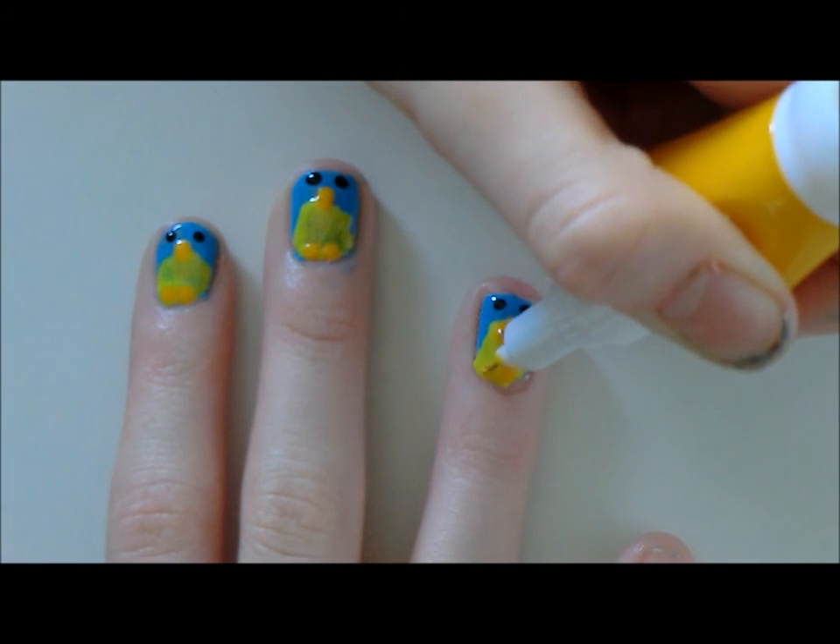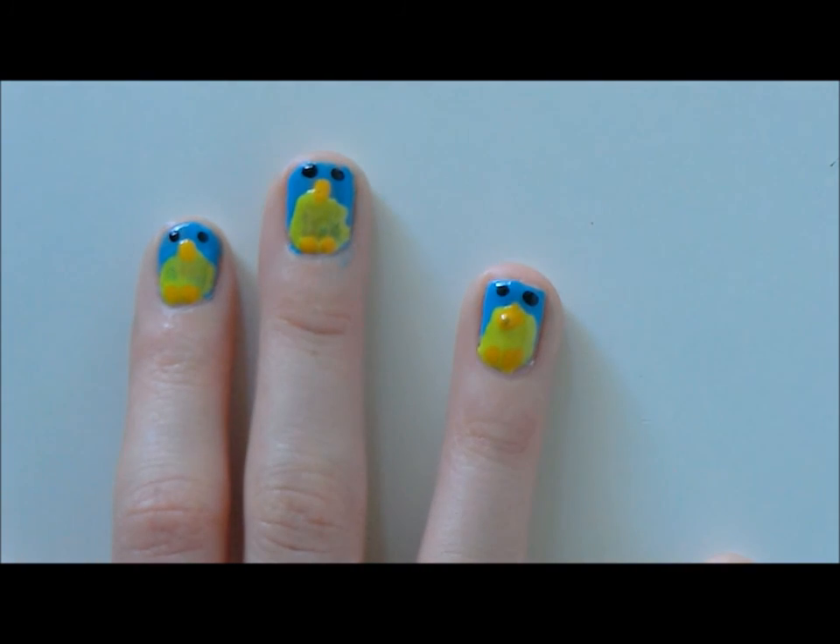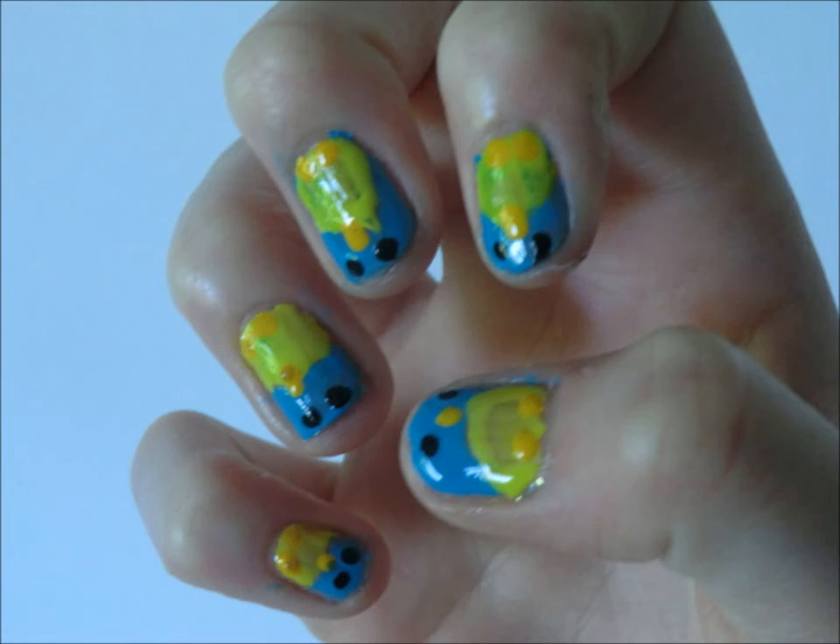Then make two orange feet. These are just round dots to the bottom of your penguin's belly. And there you have it — a gorgeous penguin design. I hope you enjoyed this look, and I'll see you next time.